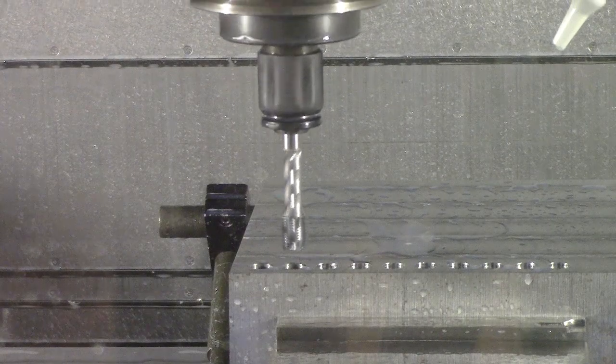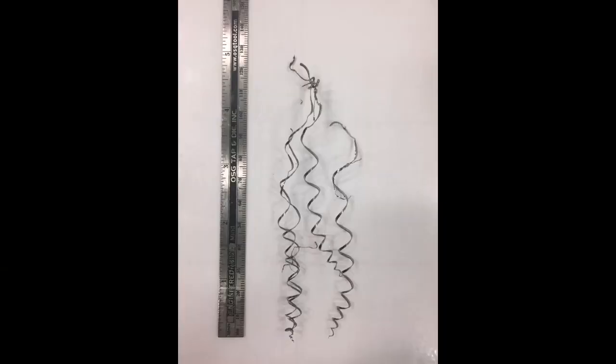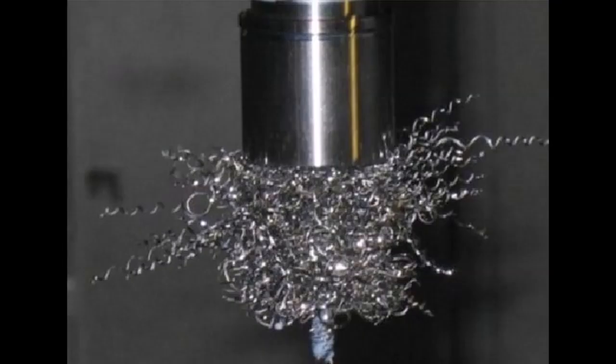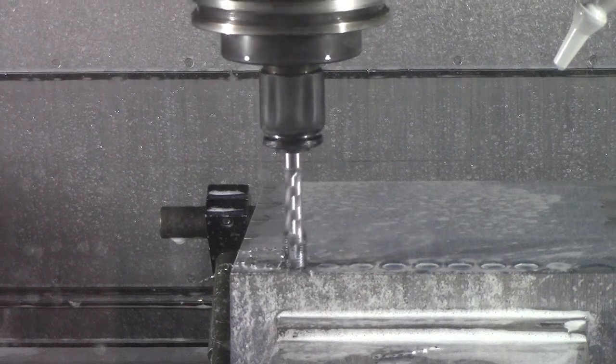Peck tapping is especially useful in applications where chip evacuation is a concern, such as deep hole tapping or tapping gummy materials. The long chips those applications create have a higher chance to get caught on the tap, resulting in poor evacuation and, at worst, bird nesting. To fix that problem, the peck cycle breaks the chips into shorter, manageable lengths that evacuate readily.